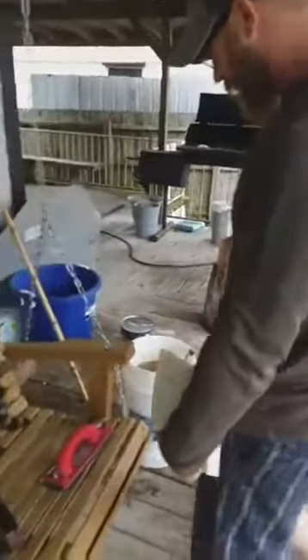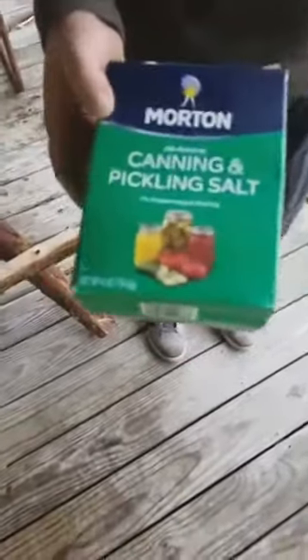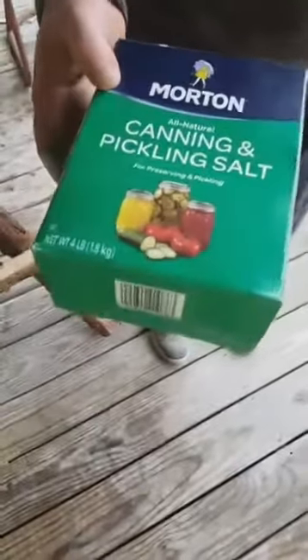You skin your animal, get your hide, take it to the water hose and clean all the mud and blood — everything you can. Wring it out and soak it in this brine water. The thing about salt is you can't use iodized salt. You can use any kind — sea salt, ice cream salt, rock salt. If it's really humid, you might want to put your salt in a blender and powder it. It seems to work a lot better; it dissolves a lot better. This salt is about $1.50 for four pounds, so you can dump that whole thing in and it's not going to hurt anything.